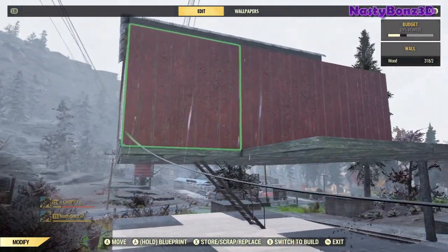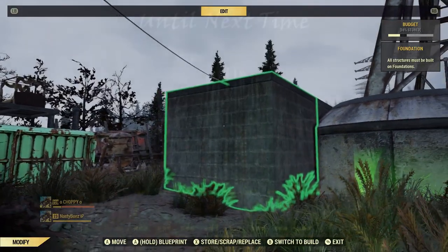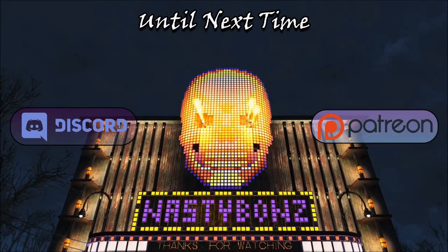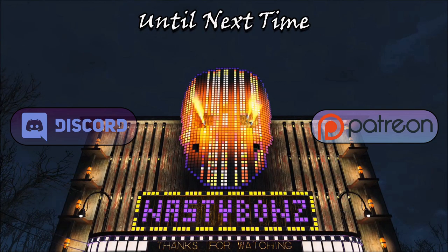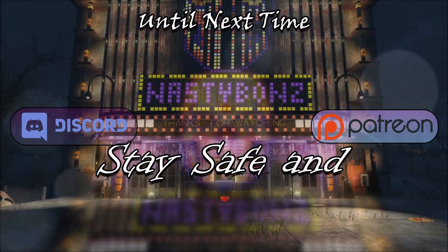Alright everybody, thank you all very much for stopping in and hanging out with me today. I really do appreciate it. I hope these tips and tricks gave you some great ideas on things that you can do in your build. And just like always, until next time, please stay safe and peace.